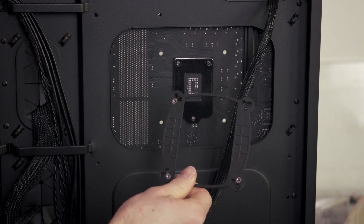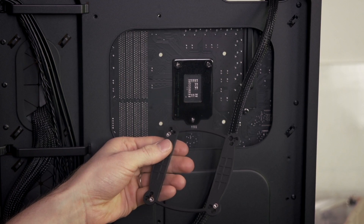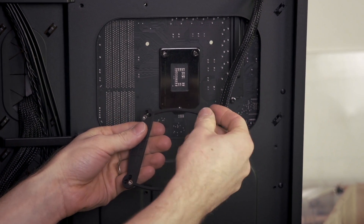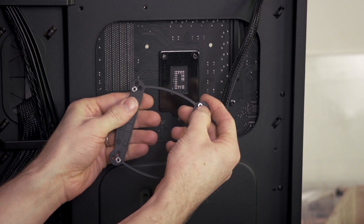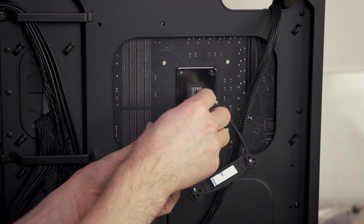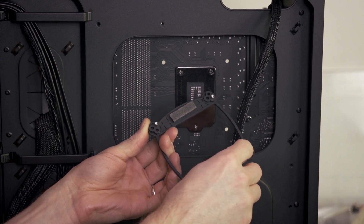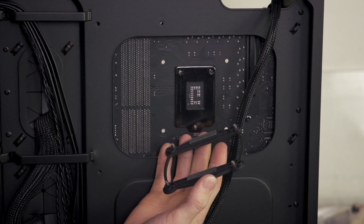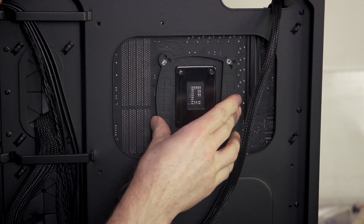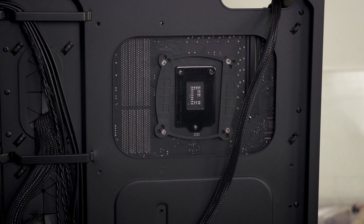Since this is an Intel platform, we're using the Universal Intel backplate, which has mounting holes for 775, 1155, 1156, and 1366. 2011 is done without a backplate. So all we do is put the mounting pegs through the back, apply the adhesive strips, then remove the covers, and position it on the back of the motherboard so that the pegs stick through the holes in the board. The adhesive keeps it in place while you're installing the CPU cooler from the other side.